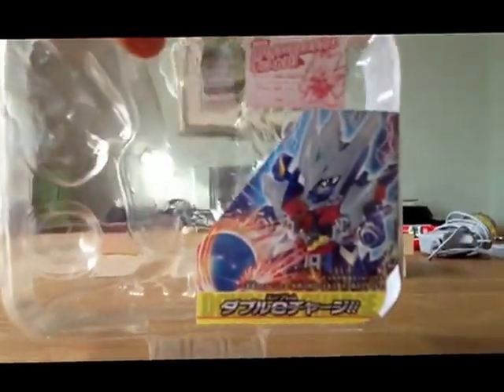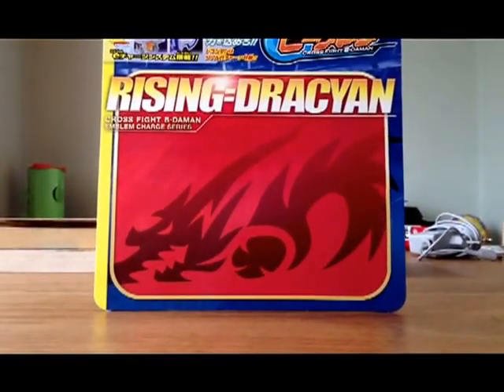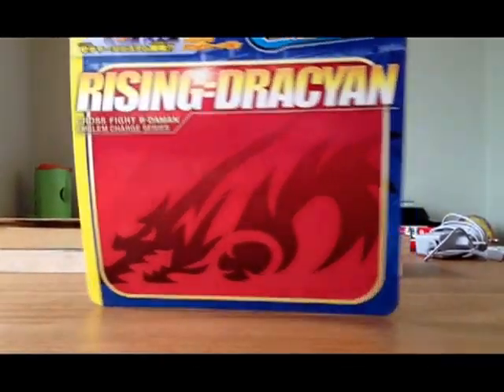It's very easy to open the box. And now to show you — dragon on wheels, Cross Fight beat em on, Emblem Charge series. Very nice. And if you just open it, you get all the instructions.